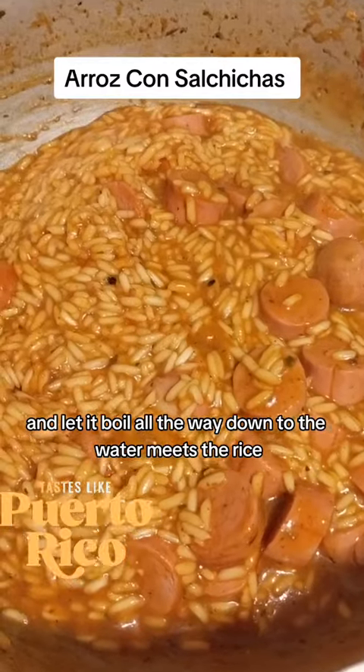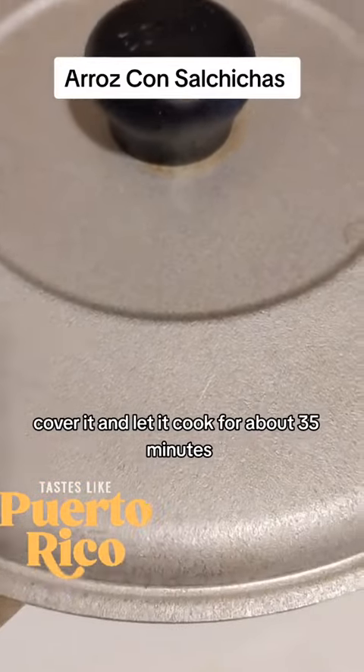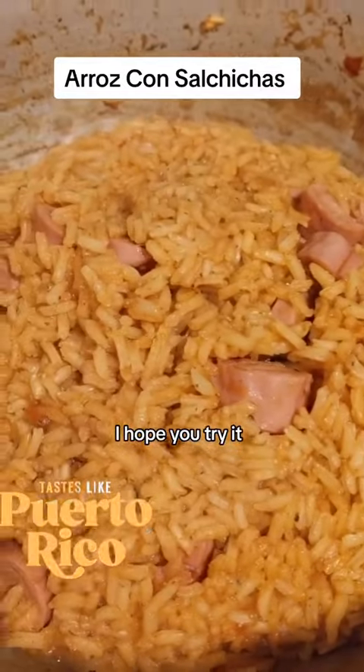Then I lower it down, cover it, and let it cook for about 35 minutes. And then there you go — beautiful arroz con salchicha! I hope you try it.